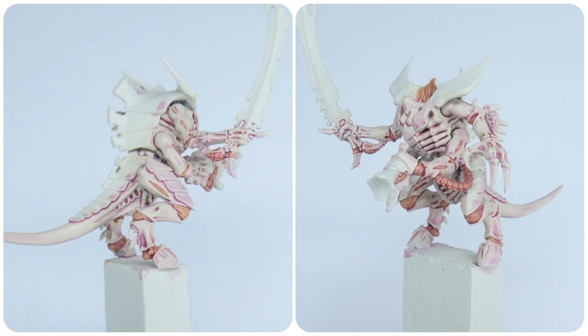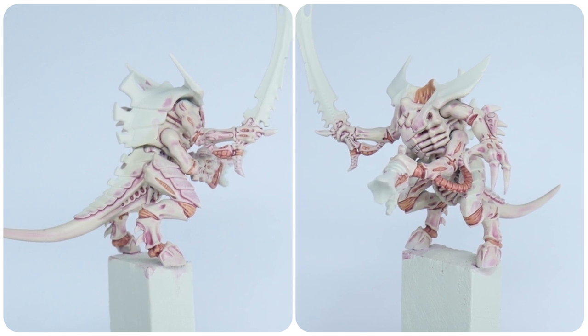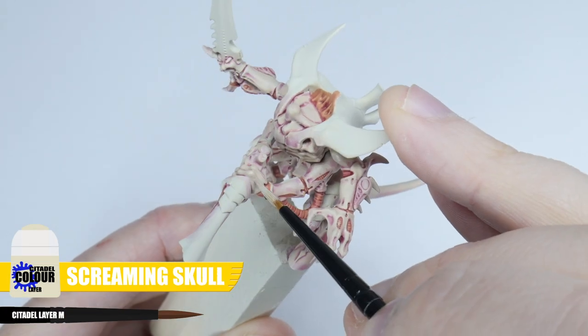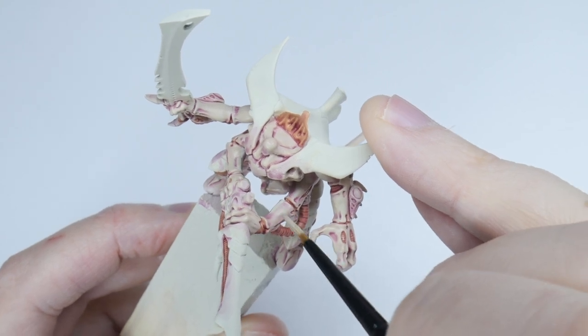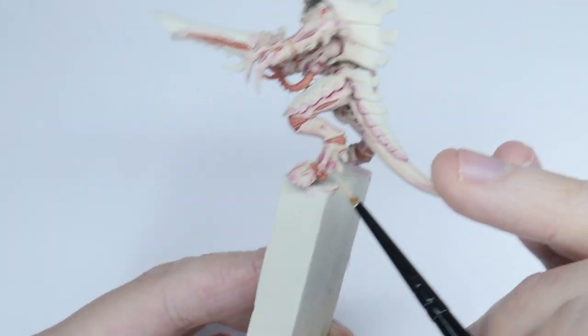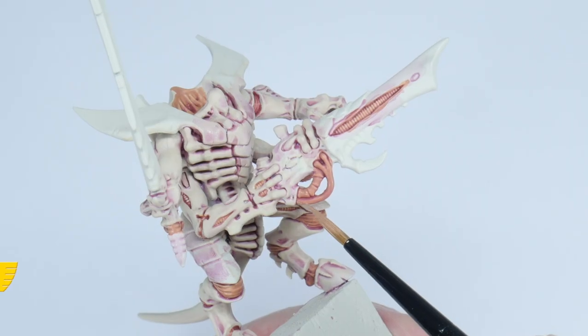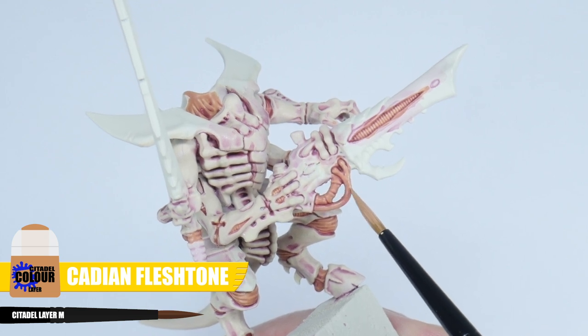The flesh is looking a bit messy after the wash, but it has created that definition and interest we're after. Using Screaming Skull again, take your time going around cleaning up and layering up the more raised areas of its flesh. Because we're using a thinned down layer paint, this should help create some nice transitions between the colours. You should also do this step to the fleshy colour details using Cadian Fleshtone.